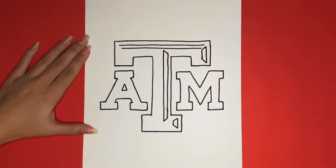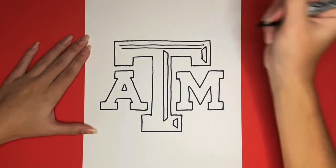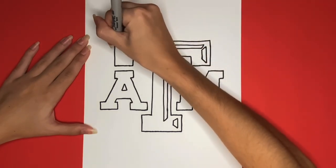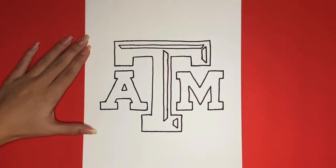This is how to draw the Texas A&M University logo! Thanks for watching Learn How to Draw Hub! If you liked this video, give it a big thumbs up! And if you want to see more step-by-step drawing tutorials just like this one, be sure to subscribe! See you next time, Learn How to Draw Hub Crew!